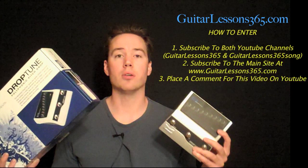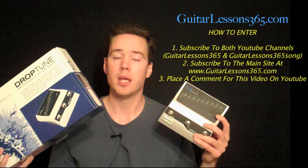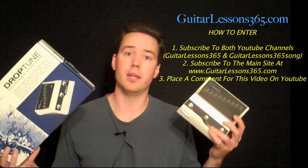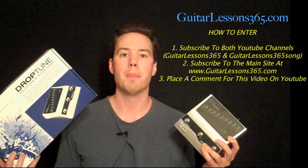Subscribe to the YouTube channels and you need to be a subscriber at GuitarLessons365.com — that's the main site. The link is also in the channel sidebar and in the description of this video. When you subscribe there, there's two different kinds of subscriptions: free and premium. The premium is a few bucks a month and you get to see all the premium song lessons, but no purchase necessary. You can just do the regular free subscription.